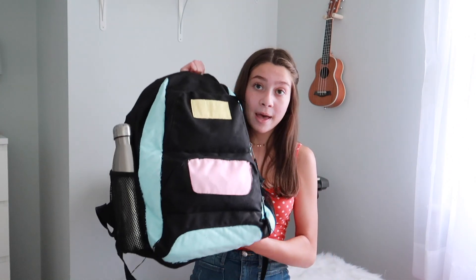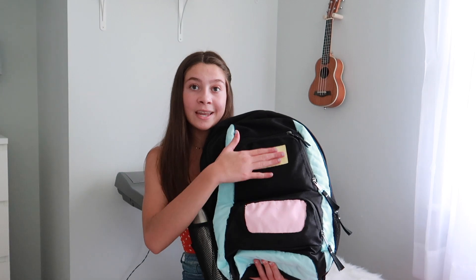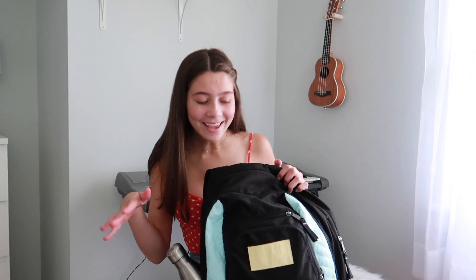My backpack is just a Jansport backpack and I actually painted it. It used to be zebra print right here but I just painted it over with blue. I was actually just going to leave it blue but then I decided to also add pink and yellow because I thought those colors would be cute. I didn't want to get a new backpack — I thought I could DIY it instead of buying a brand new one.